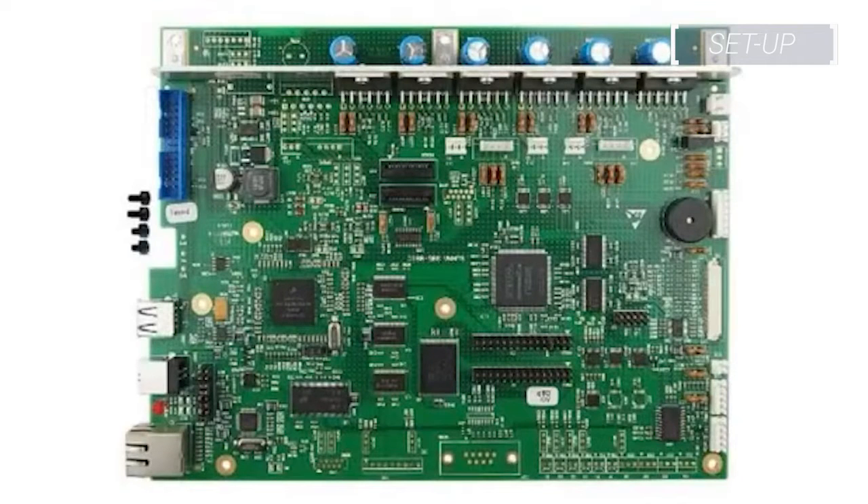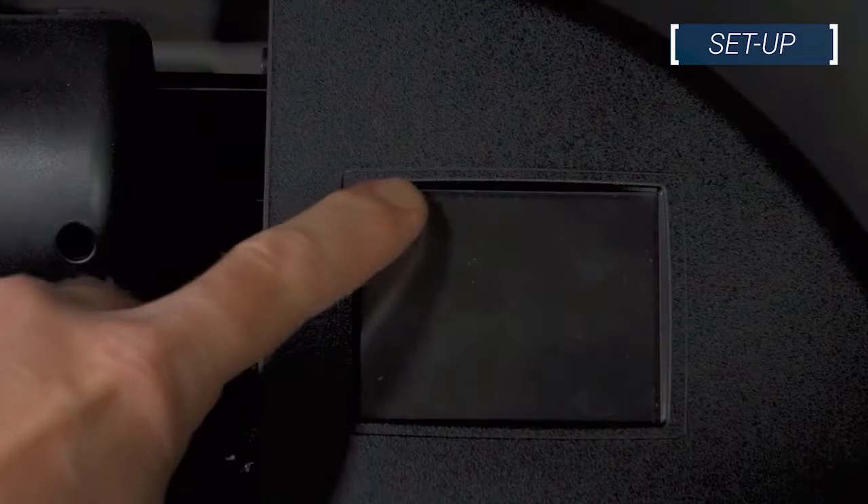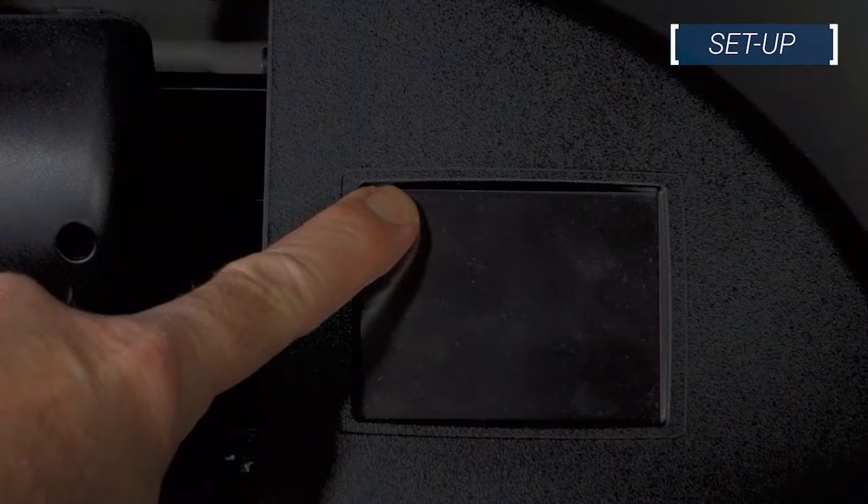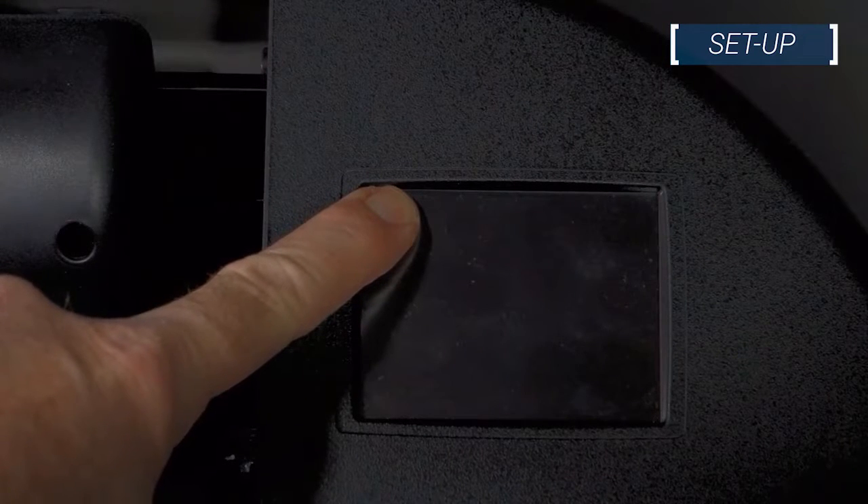It is also helpful to have a small flat head screwdriver on hand, as well as a smartphone or camera available to take reference photos. If communication with the cutter is still possible, create a backup of the settings on the cutter. If communication isn't possible, skip this step. To create a backup, remove all media from the cutter and reboot it in service mode.